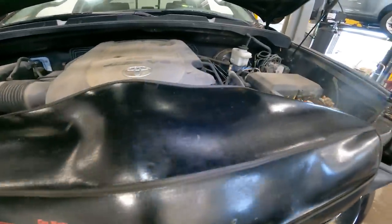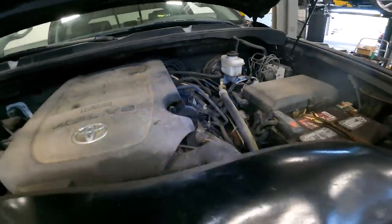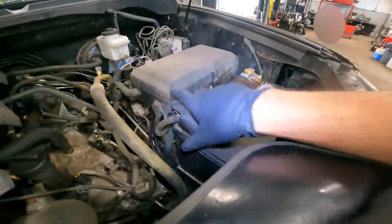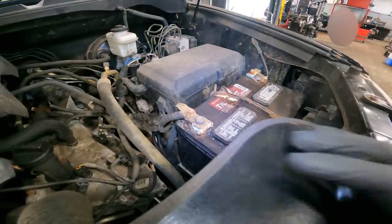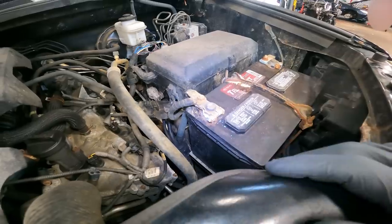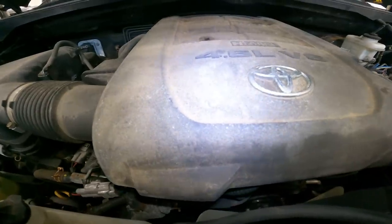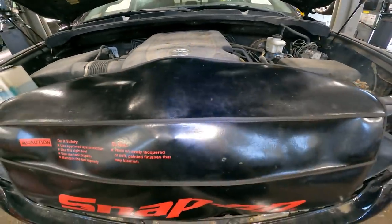Good morning ladies and gentlemen. Today on customer states, we have a 2011 Toyota Tundra with a 4.6 liter V8 engine. The battery failed — it's done — and we're also going to perform a throttle body service. Let's get into it.